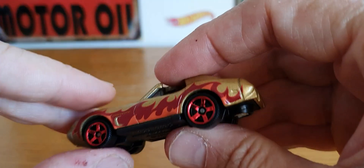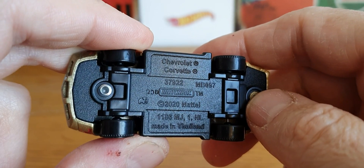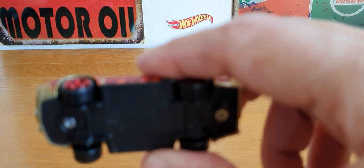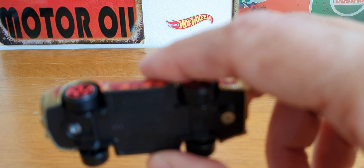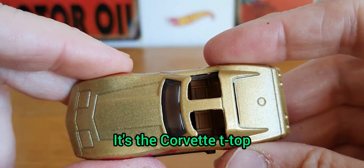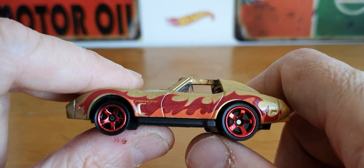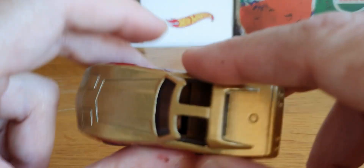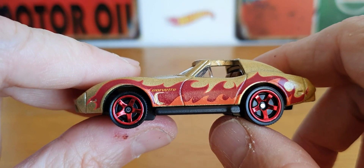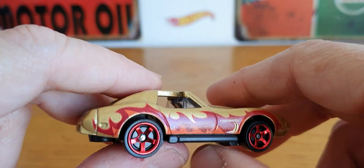This next one I have a variation of, though it's packed away somewhere at the moment. This is the Chevy Corvette — and checking the box — yes, it's the Corvette T-top, based on around 1979. It's in a gold metallic finish; I have the same casting in red with flames and gold wheels. But I actually think this gold version is better — I quite like it with the brown interior. It has quite a rough matte gold effect, which is an interesting colour.